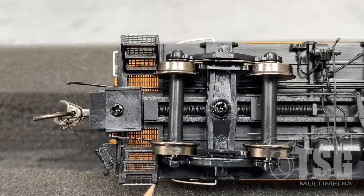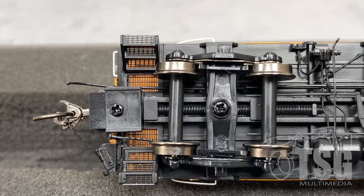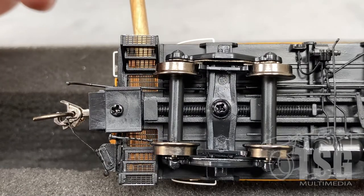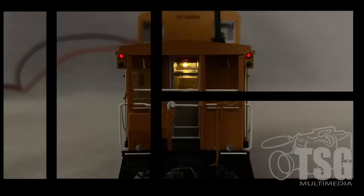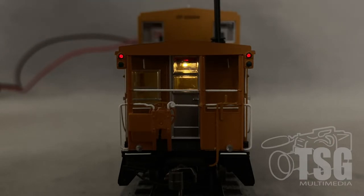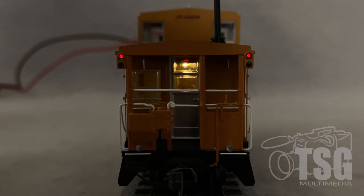I mentioned the see-through steps a minute ago, and something I just noticed — I didn't see this when I was looking at it from the top — but look, the entire walkway is see-through. The way the lights work is pretty clever. When track power is applied, the interior lights stay on, but you can turn the marker lights on the end of the caboose you're looking at by using the wand. That way, you can control which marker lights are on — you don't want your marker lights on both sides all the time, because they're supposed to designate the rear of the train.